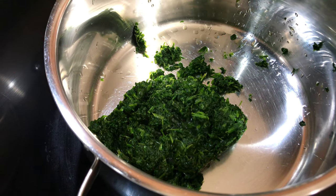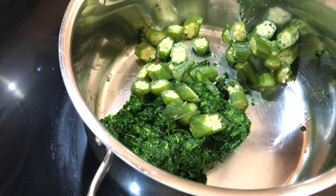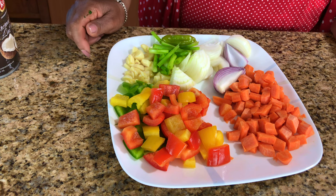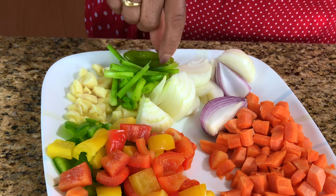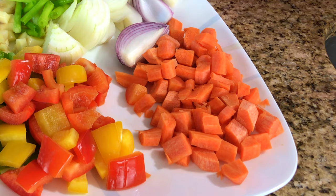Next I'm going to add some chopped okras. Now to that I'm going to add some peppers — colorful peppers. It's going to look really pretty and I'm going to grind that up with some onions, peppers, green onions, and garlic in my little food processor. The carrots I'm going to leave whole, in chunks.